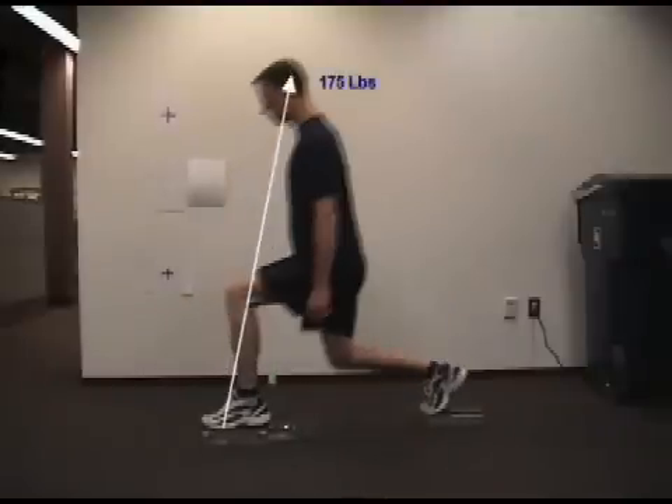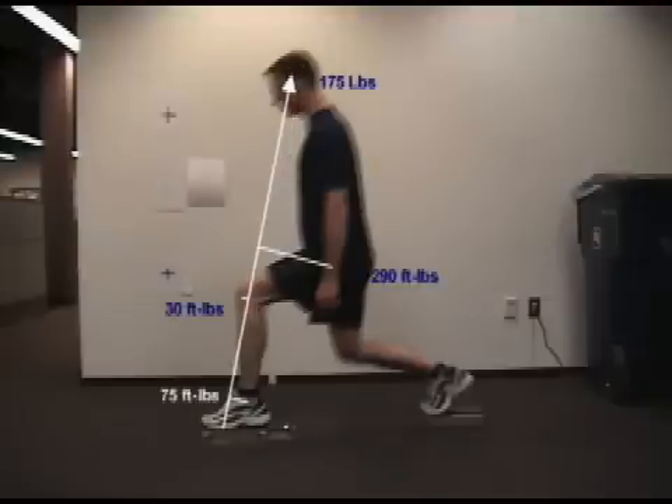As we transition into the moment of peak force output, our subject generated 175 pounds at a 12 degree angle — that's 15 pounds more force than was generated in the upright version of this exercise. The resulting torque profile reveals that there's over 50 foot-pounds more load at the hip in this position than in the upright position, and interestingly, there are 20 foot-pounds less load at the knee. There is a small drop-off in torque at the ankle, but there's still more than twice as much torque at the ankle in this position as there was in the upright position.